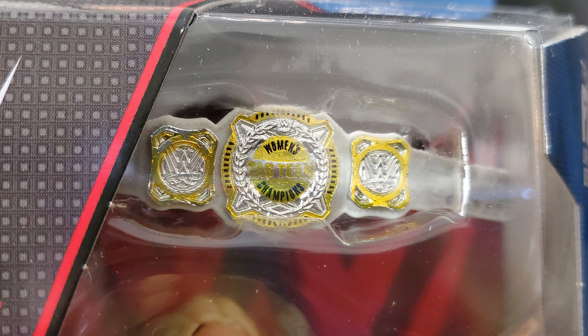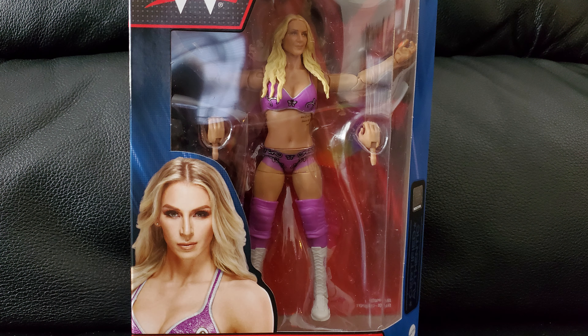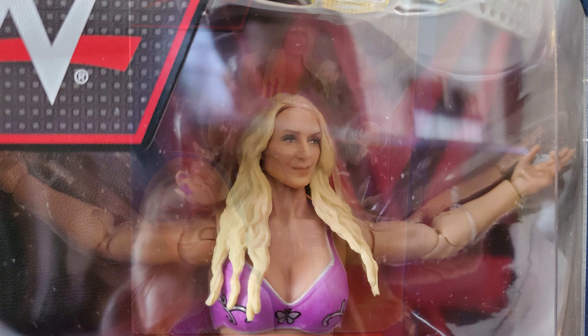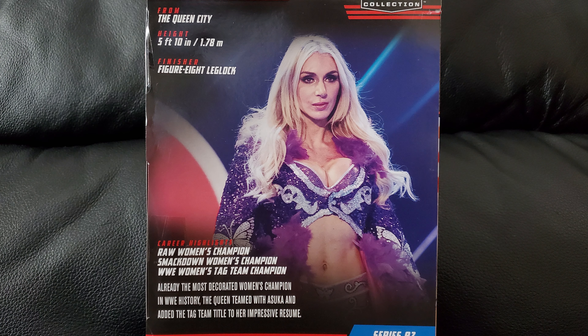And then we have Charlotte, who comes with the women's championship — wait, that belt looks terrible. It looks like maybe one of the tag belts. I feel like the actual women's title is bigger — yeah, it does say tag team on there. So that's from when she was tag champs with Asuka. This is my first ever Charlotte figure; I only have it because I bought the whole set. I've got nothing against Charlotte as far as performance goes, but something about her face is a little distracting — she's had some work done and whenever they zoom in it's like something's different.